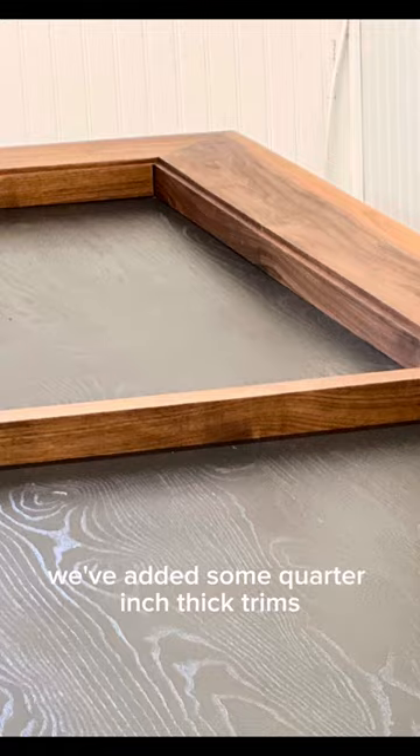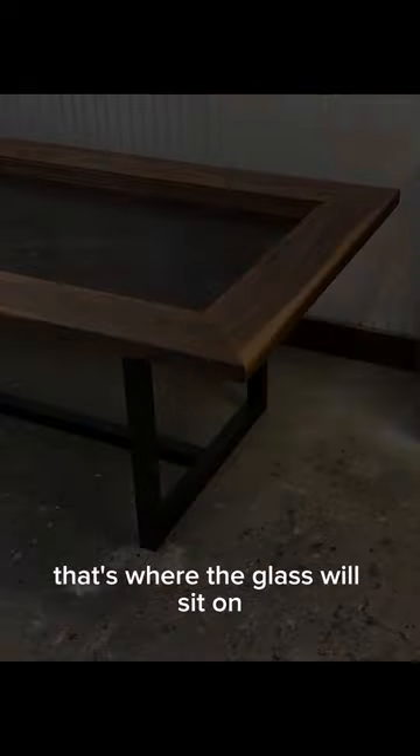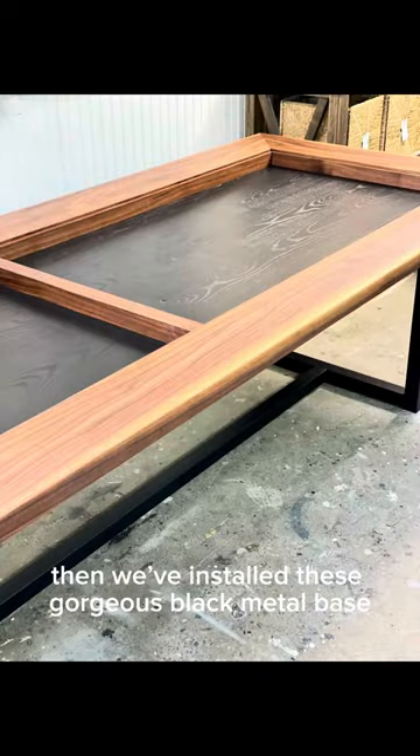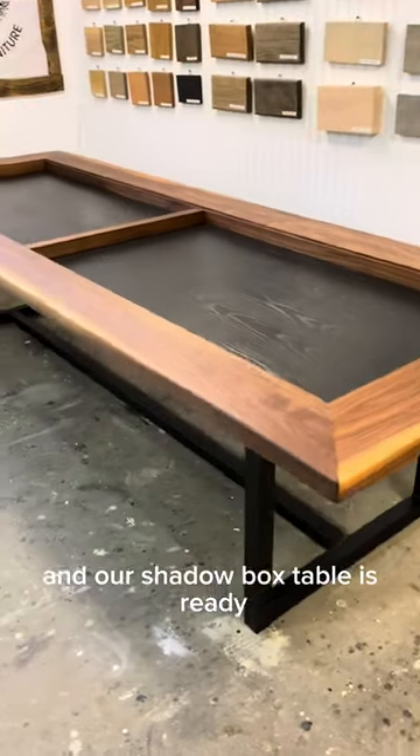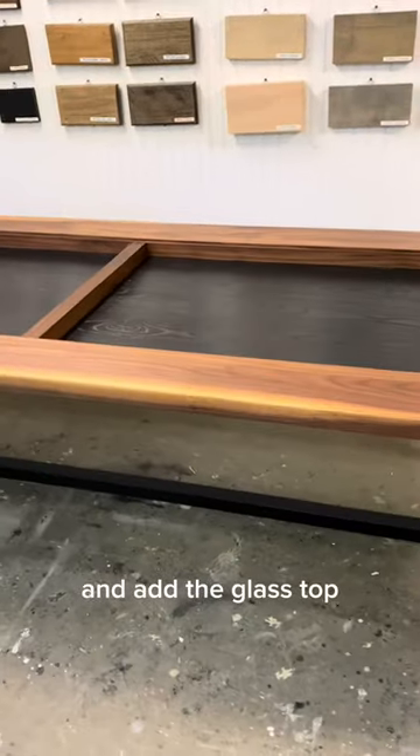We added some ¼ inch thick trims inside the box — that's where the glass will sit on. Then we installed this gorgeous black metal base, and our shadow box table is ready for the client to fill it up and add the glass top.